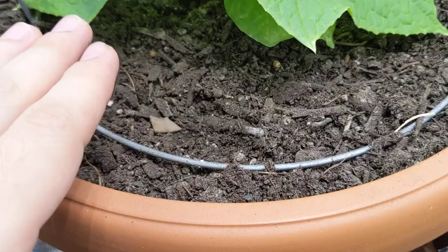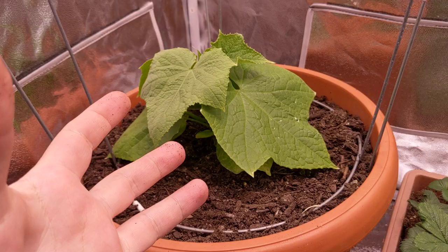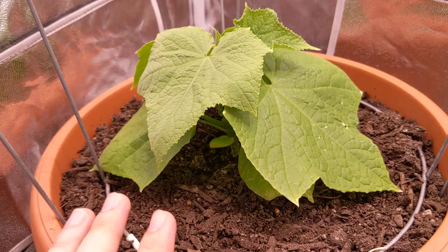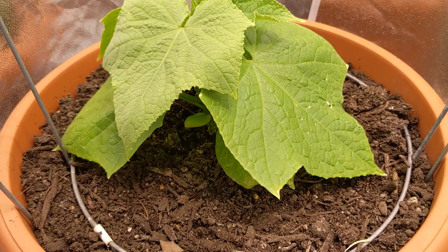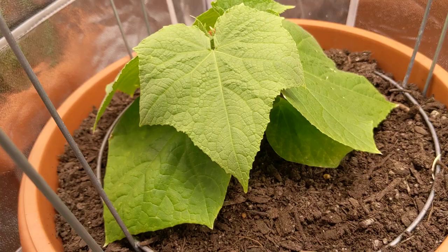Cucumber plants are heavy feeders, so this entire container's soil is going to be engulfed by the root system. As you're watering, this plant is really going to absorb and take in the water and nutrients — whatever is inside your soil beds or hydroponic containers. The soil I'm using is just regular potting mix, and it definitely has fertilizer already mixed in.